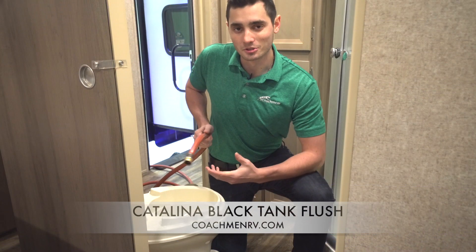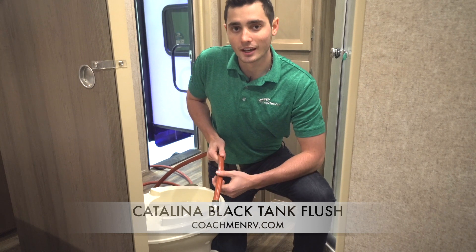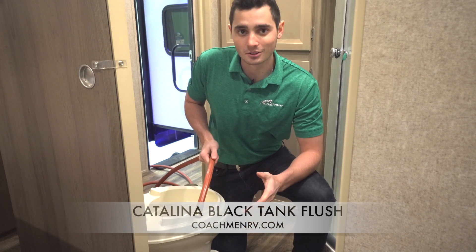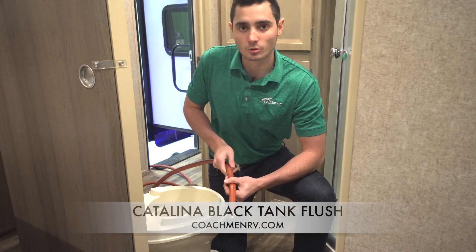Now that we've finally got the hose into the bathroom — the hassle that is — the next thing you're going to need is a rinsing wand with a high pressure head to attach to the nozzle of the hose. These attachments can range from $20 to $50. You also want to make sure that you know the plumbing pattern of your pipes so that you can buy the correct attachment.